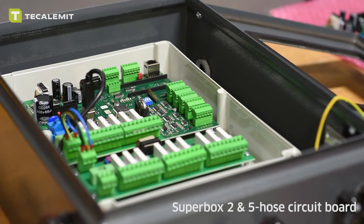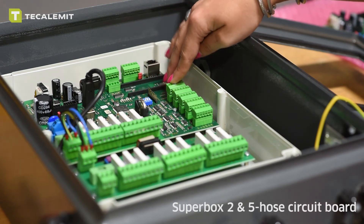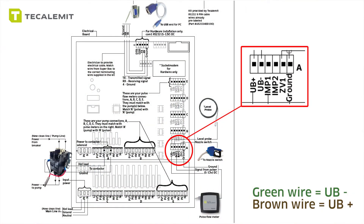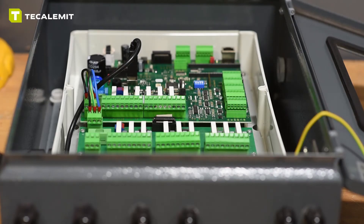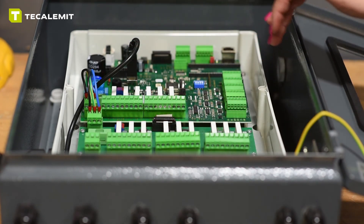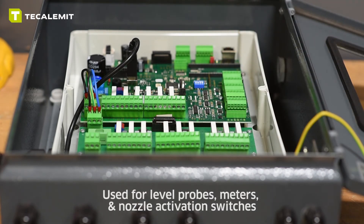Now I'll show you how to hook up the wires for the level probe into our super box two hose and five hose option. On these you have the option of introducing a level probe to any of the top four ports except for port A, which is the bottom one. Remember we're using the top circuit board of the super box. You're going to introduce the green wire into the UV negative for ground, and the brown wire to the UV positive for signal and power. Also important to remember: ports one through five are used for your pumps, and the corresponding ports one through five on the other bank are used for your level probes, meters, and nozzle activation switches.